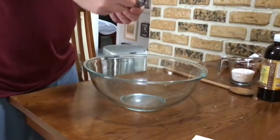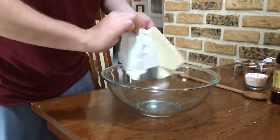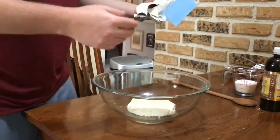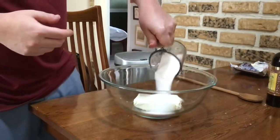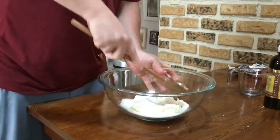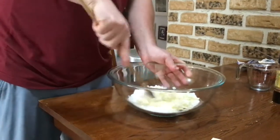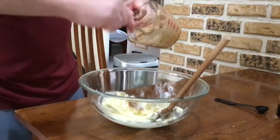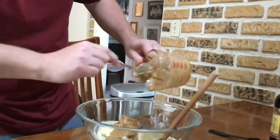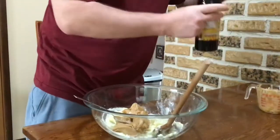So in a large bowl, you're going to put in 250 grams of cream cheese. And you're going to mix that with the sugar. Now we're going to add our peanut butter to this, and then we're going to add two teaspoons of vanilla.